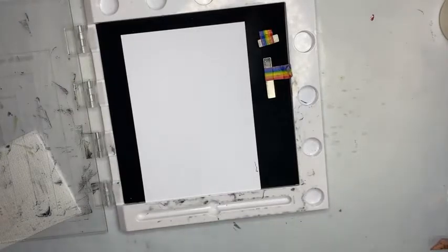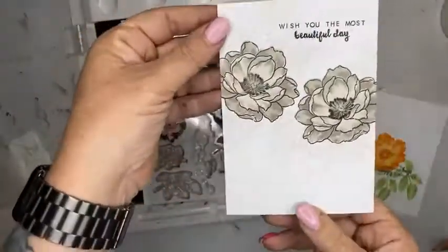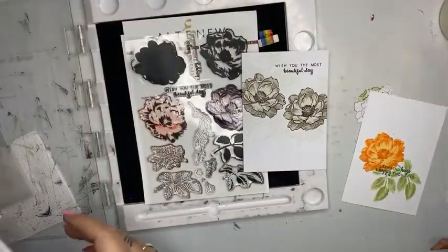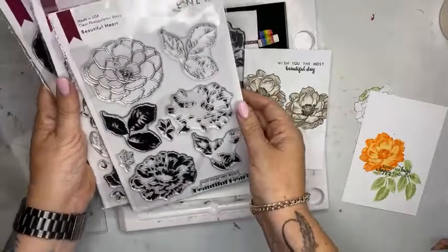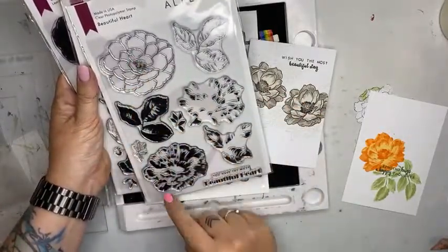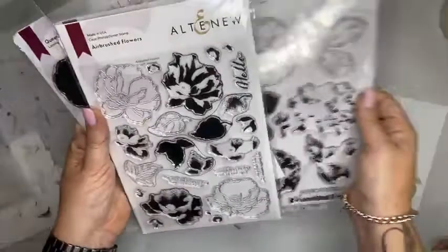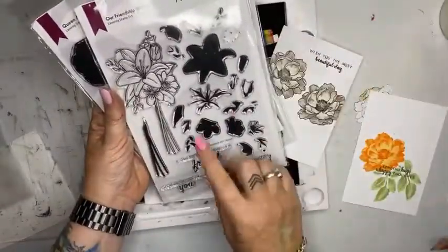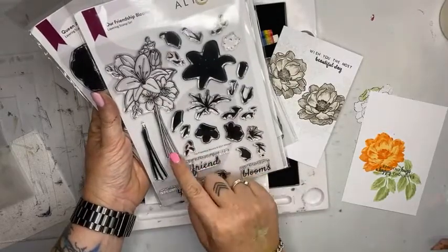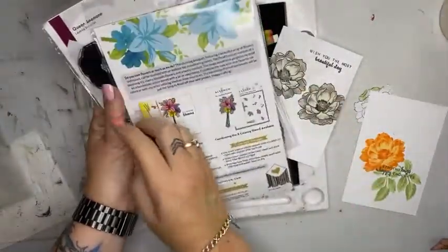The other set I'd like to show you is called the Beautiful Day Set — I'm going to show you how I created this card in this color range. Some of the other ones I've got available: Beautiful Heart, which is a really lovely much bolder flower — that's a layering, so you go one, two, three. Then there's the Airbrushed Flowers I just used. This is a new one, Friendship Blooms — you can see how this has got that gorgeous lily with all the layering bits and layering guides on the inside. Remember your instructions. And the Queen Anemone one is super gorgeous — look at that design across the top there.